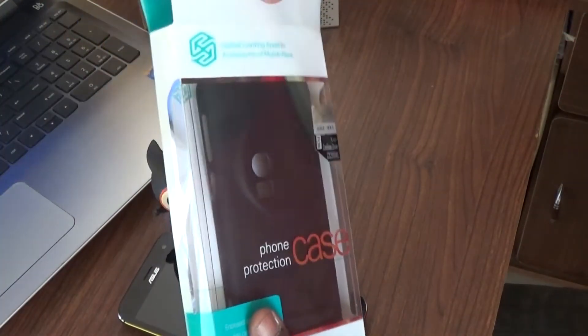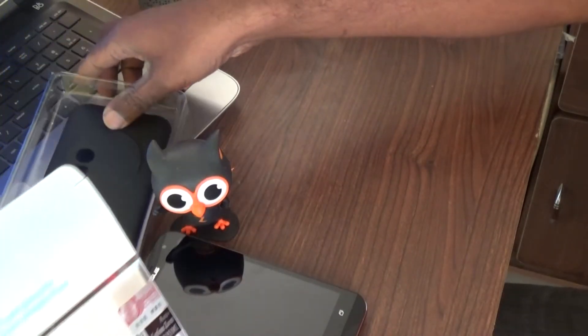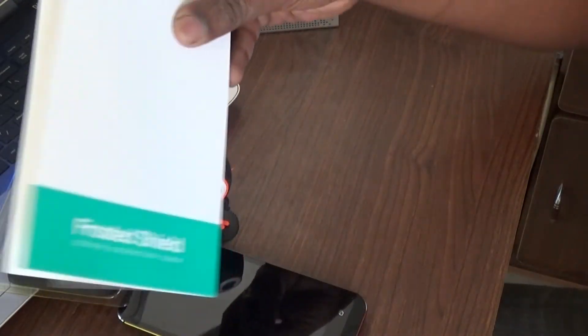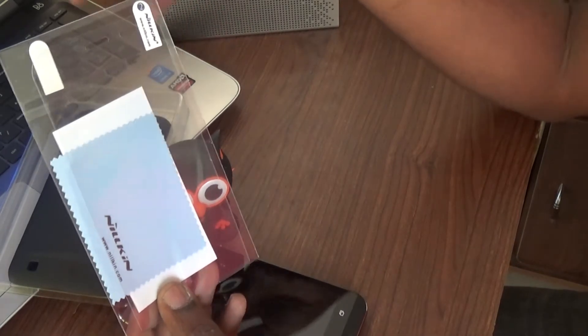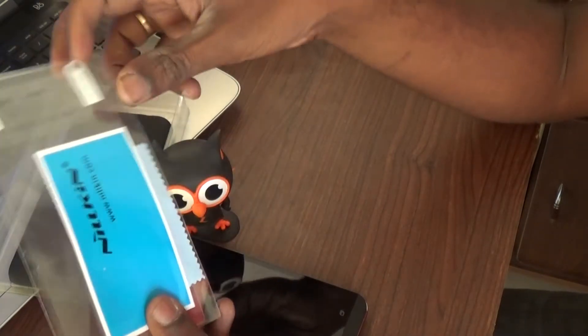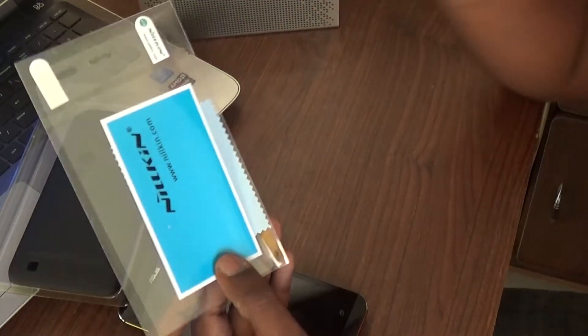So let's open this package and pull out the contents. Here is the case — let me set it aside for a while and see what else is inside. We have the screen protector, which is a nice add-on included with the box, so it's very convenient — I don't have to search for a screen guard. There is also a fiber cloth to clean the display. Cool.